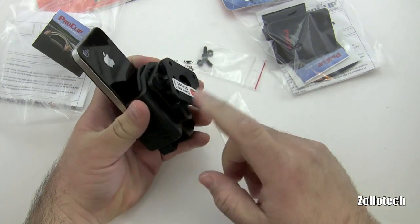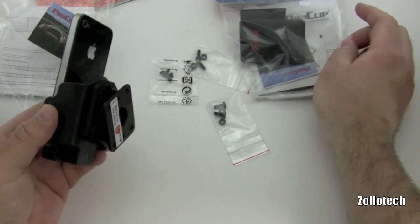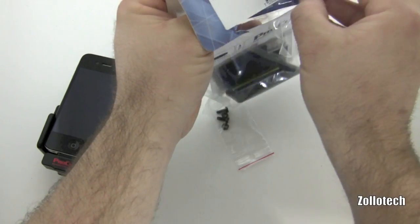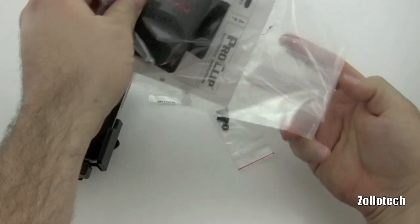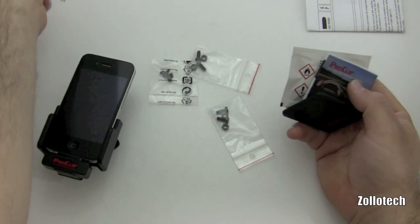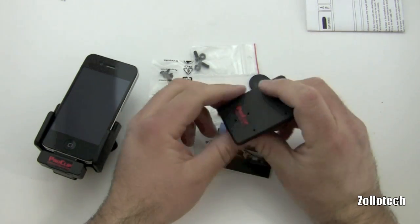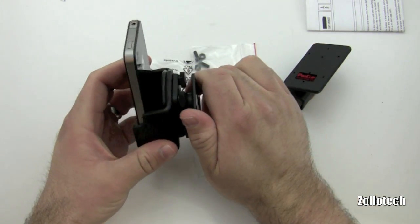It also comes with some screws, and what those are for is on the back here they allow you to attach the clip to the dock. This is made specifically for the vehicle of your choice, so ordering this product is kind of a two-step process — it allows you to choose first which car you have, then secondly you choose which kind of mount you want.